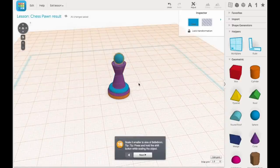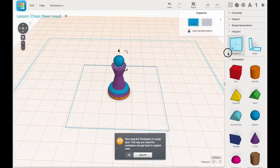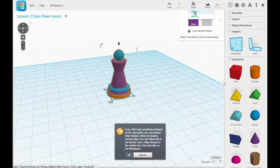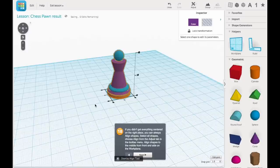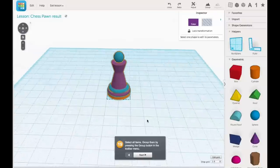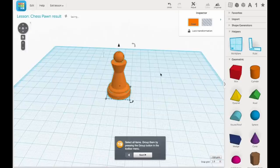By step 16 you've pretty much created the pawn. It also teaches you that if you grab the work plane and drag it to an unknown area it brings it back to where you started, right at the bottom of the part. In step 18 it introduces a feature called align — you highlight everything and then hit align, then click on the little disks to align in the X and Y direction. Once you're done and click the last step, you group it all and you've got your complete chess pawn.